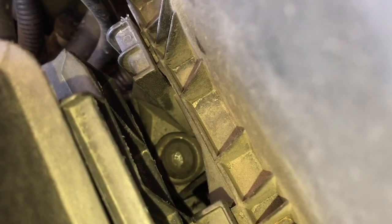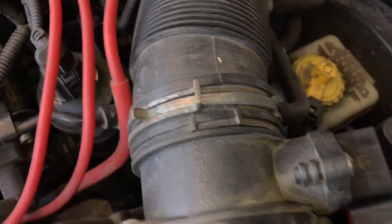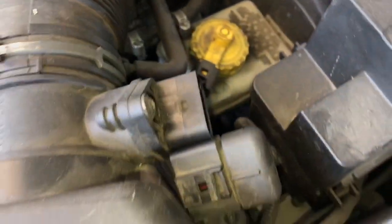First you're going to undo those Phillips screws. Then we're going to go ahead and get rid of that 10mm. And then there's another 10mm hiding right there. We'll pull those and then use your channel locks to take that off and disconnect the MAF.